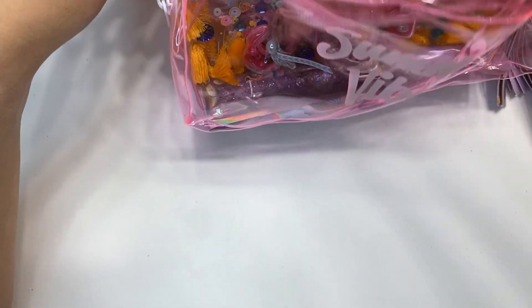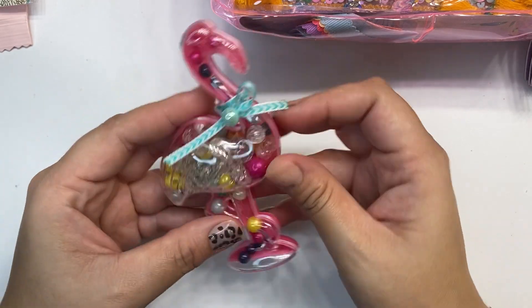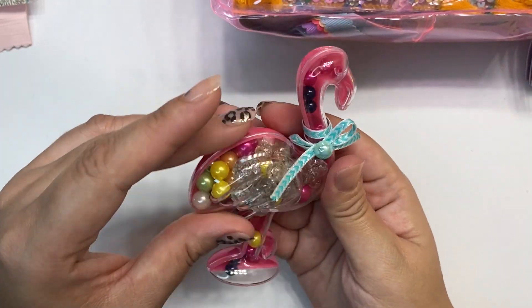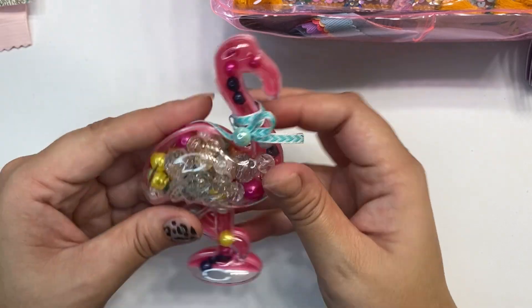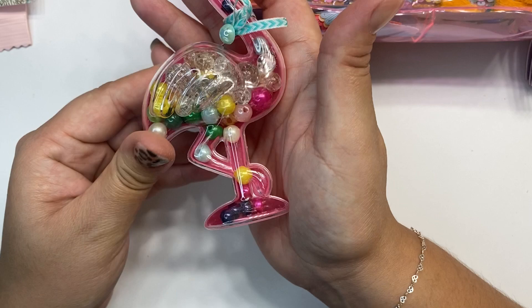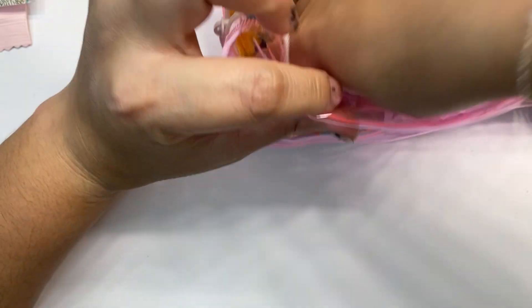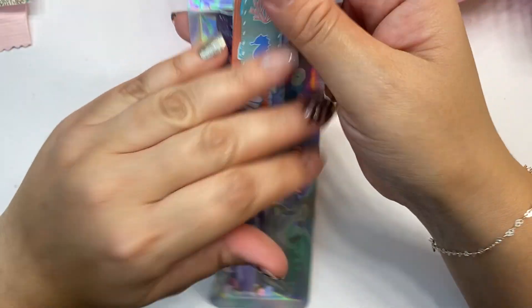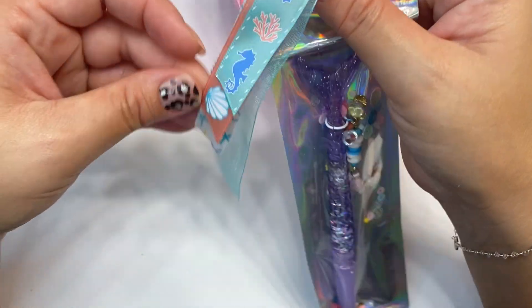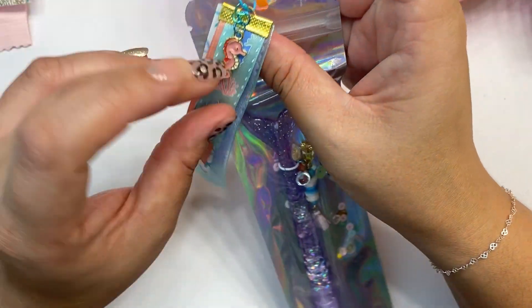Wait, there's one more thing in here — look how cute, a little flamingo! I love it. Sorry for my son, you guys — he's doing the most. In there there's a bunch of beautiful beads, all the pearls. I just absolutely love it. This thing is cute — where did you get this from? Honestly adorable. And then — oh no, she even put in a pen! Look at this cute little pen — oh this is so cute, love, love, love!